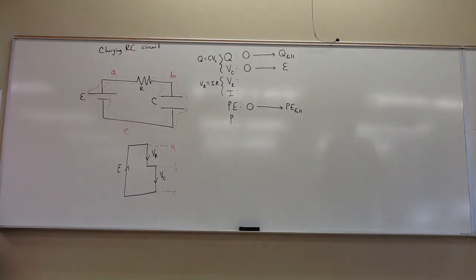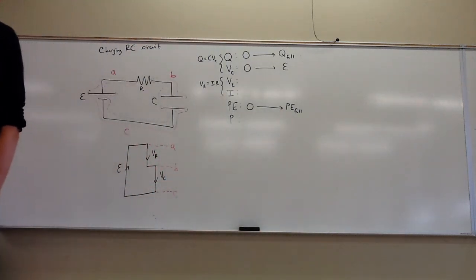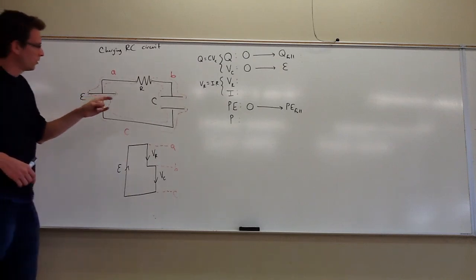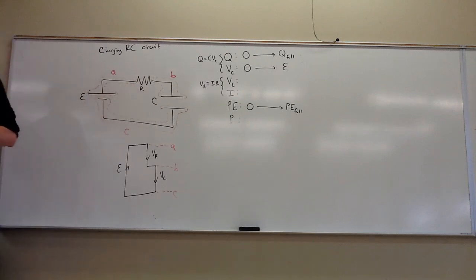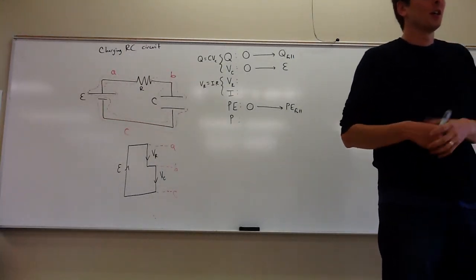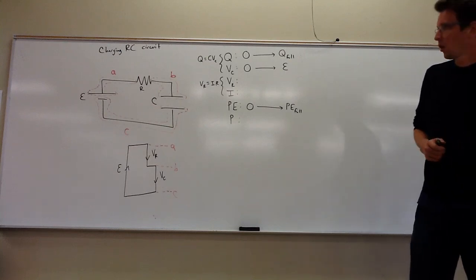Here's what we're working on — the charging RC circuit. We're going to charge a capacitor, put some charge and energy on it, using a battery, but we have a resistor in the way. The resistor can be either before or after. The whole system senses how much resistance is there and the charging process will be slowed down accordingly.